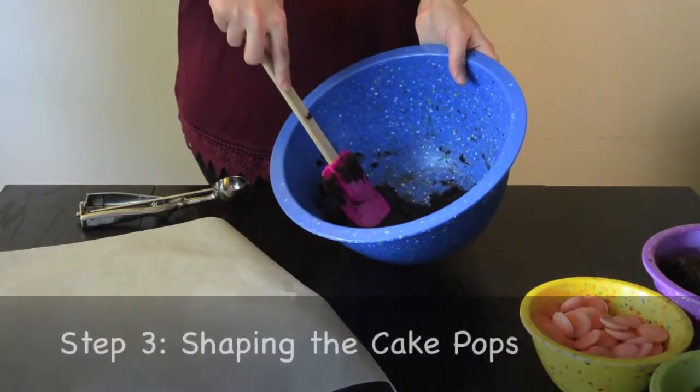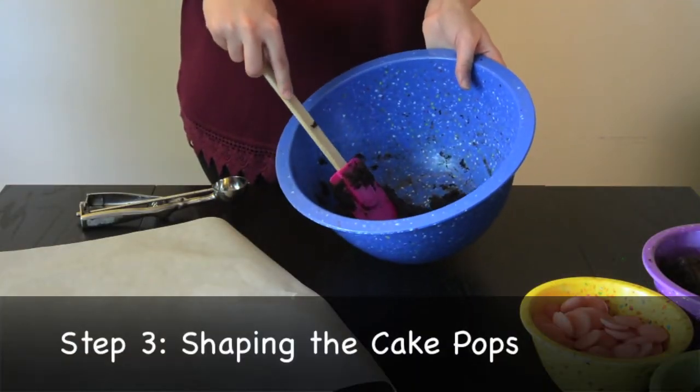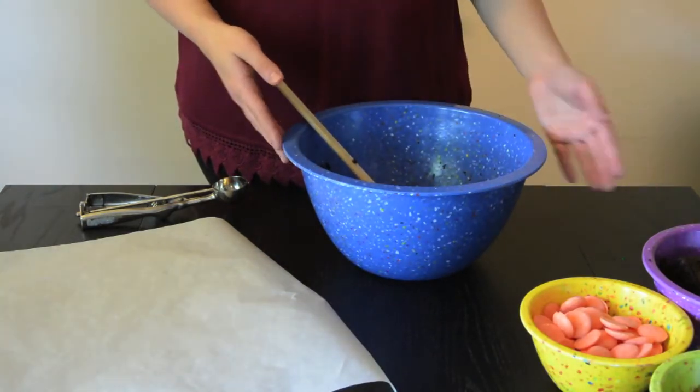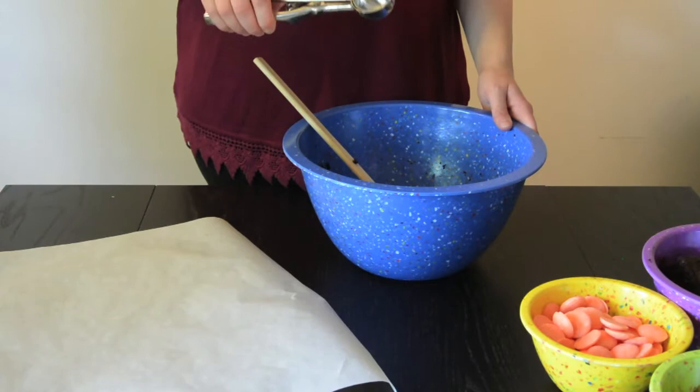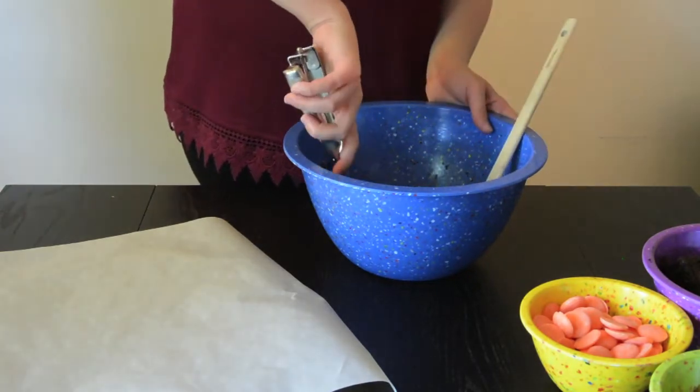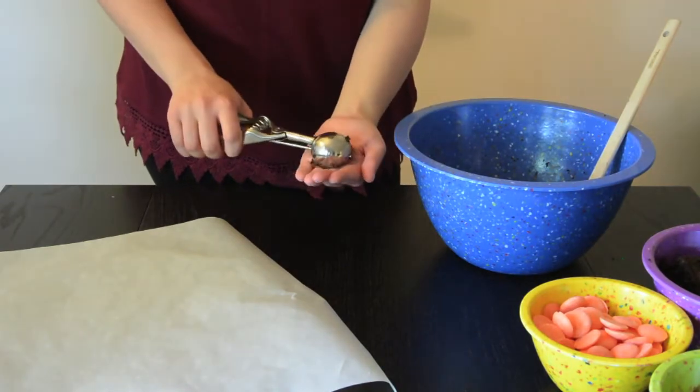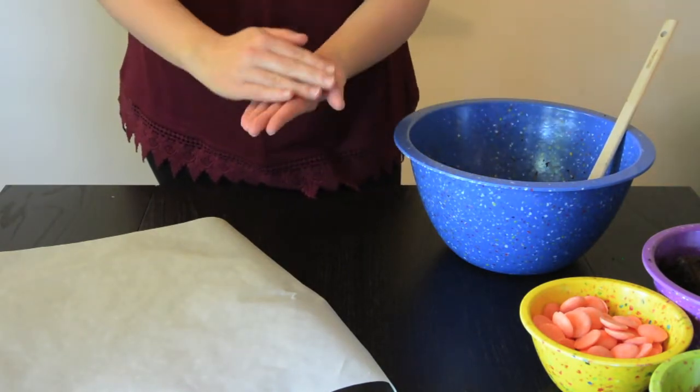Now that our mixture resembles Play-Doh, we're going to start to form our cake pops. You can do so either by eyeballing it and making about golf-size ball amounts, or we can use a tablespoon or a cookie scoop. Start to scoop a little bit up, and you're going to want to make sure you have clean hands for this part. Pop a little bit in your hand,